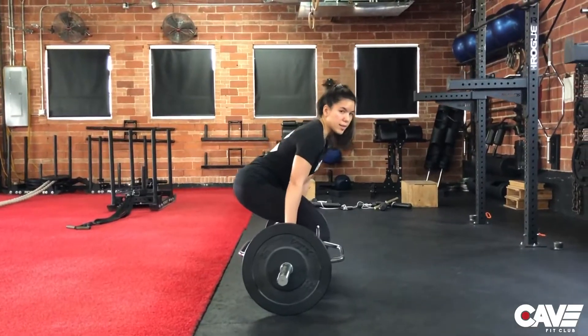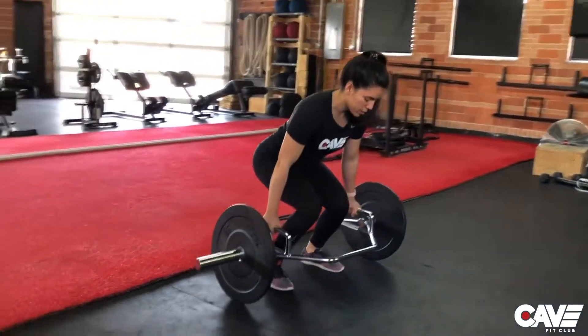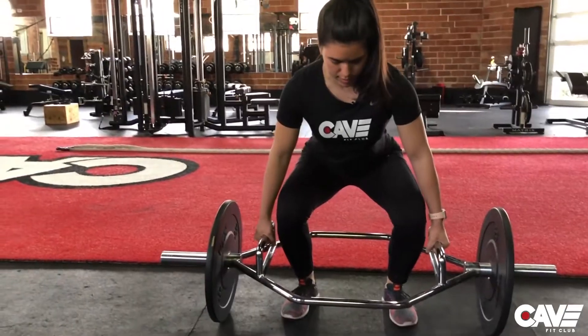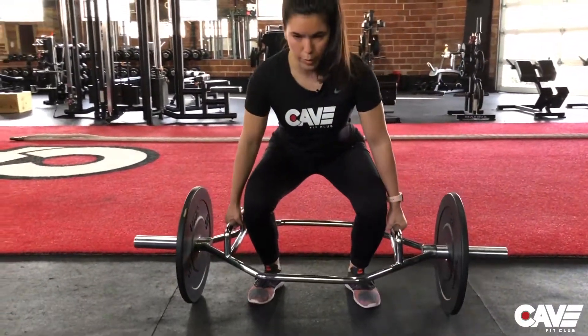Another thing we see is sometimes the knees cave in — they might cave in on the way up or on the way down. You want to keep the knees stable, tracking over the toes throughout the entire rep.